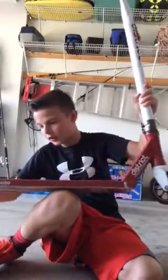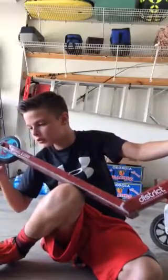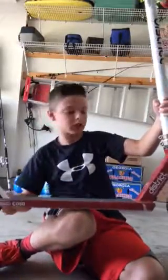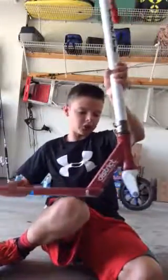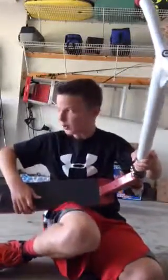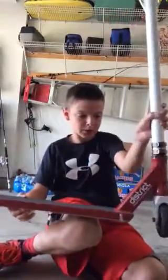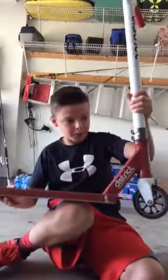I also have the Tanner Fox signature wheel — the T-Fox Sig wheel. I have a Q-Trip brand wheel, and I have red cat grip tape right here, with a design on the deck on the grip tape. It spins for a long time.